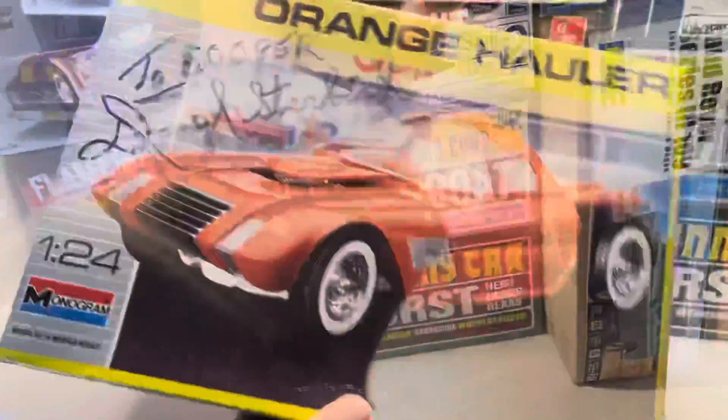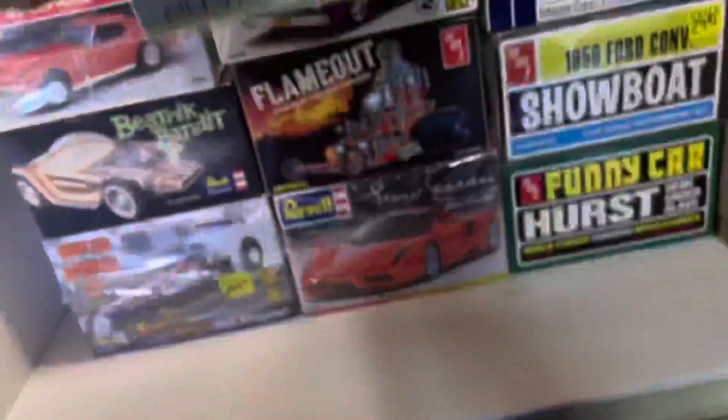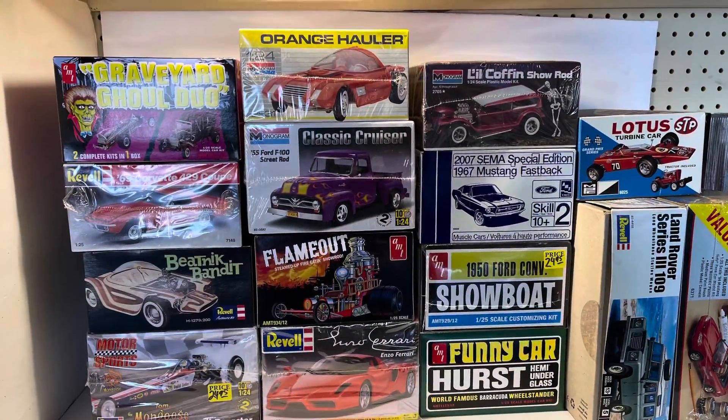I also picked up the orange hauler because that's a rad kit. So there's my stash.